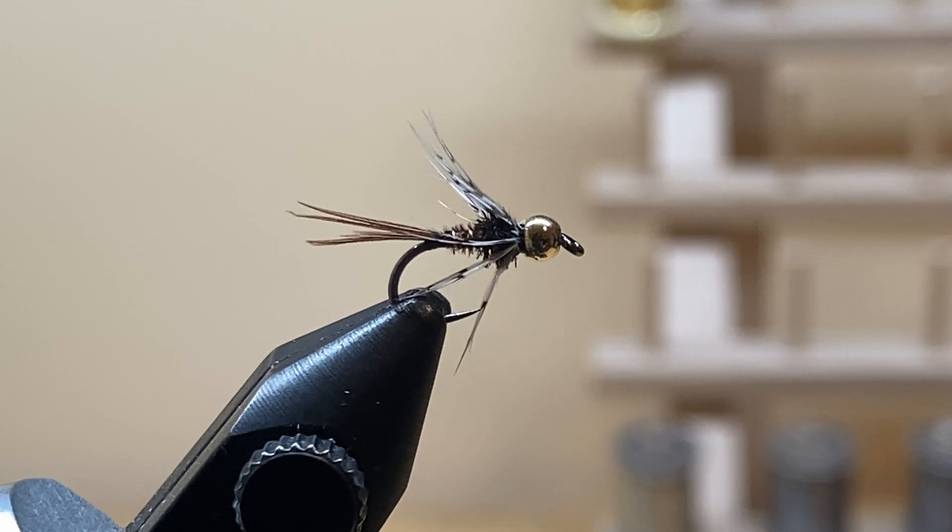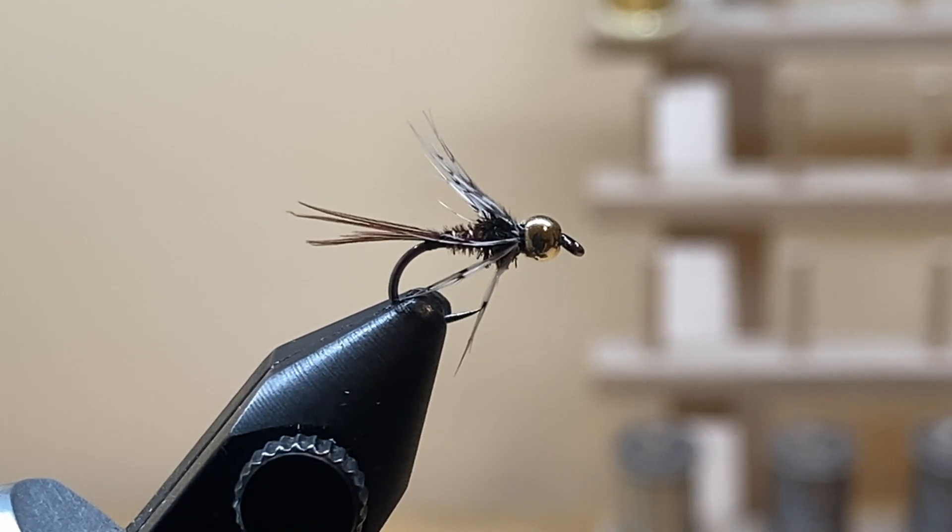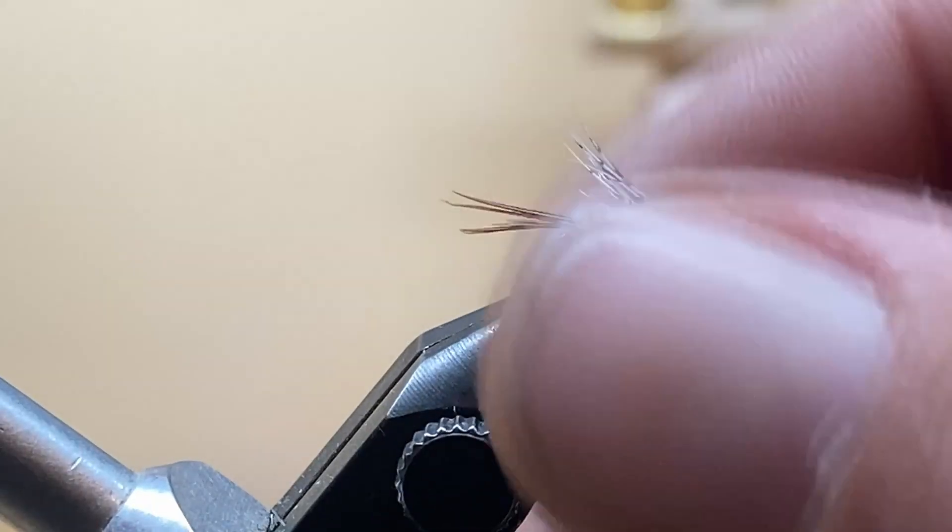The material list is in the description below, but I'll name them here. For the hook I'm using a Firehole Sticks number 609 — their nymph and wet fly hook, one extra large gap. I really like the profile of this hook for this fly. For the bead, a 3/32 tungsten bead — doesn't have to be tungsten, you can use brass. We'll use pheasant tail for the tail and abdomen, peacock herl for the thorax, and regular partridge for the soft hackle.